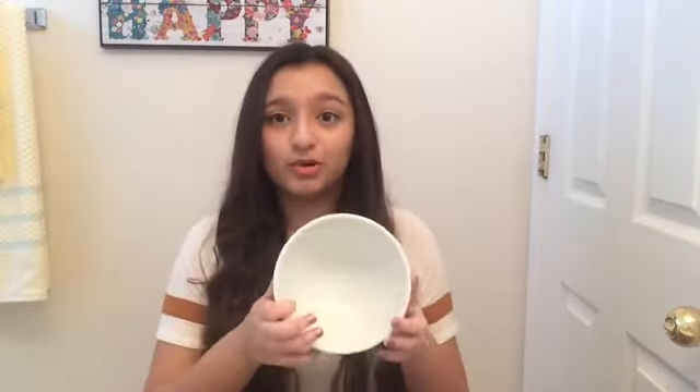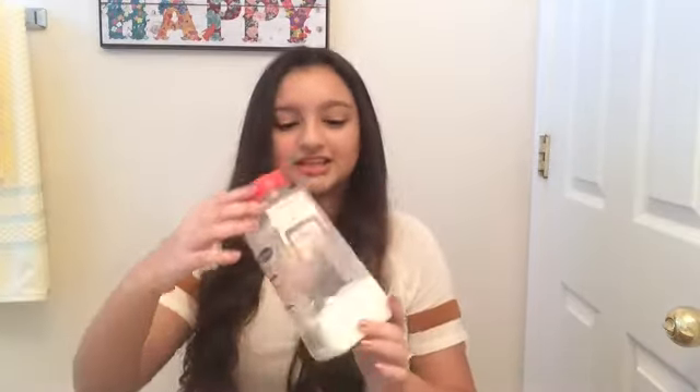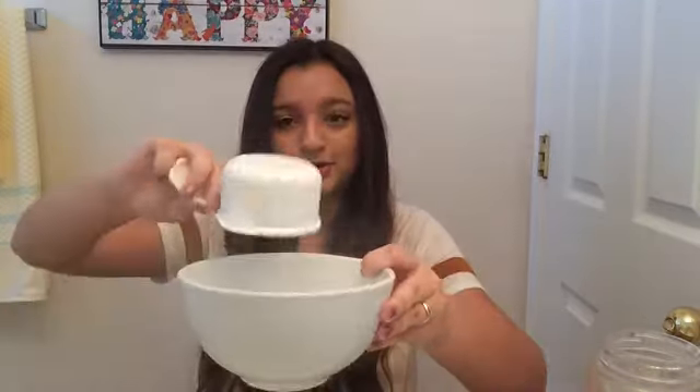First things first, you're going to need a bowl to put all your ingredients in and get your bath bomb going. Second thing you're going to need is baking powder — it doesn't matter what kind, just as long as it's baking powder. I have two-thirds of a cup right here, so I'll probably use that to make a small, medium-ish sized bath bomb. But if you want to make it bigger, go ahead — so just pour that in there.